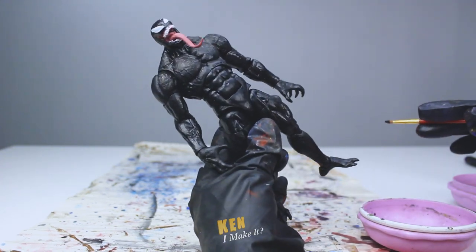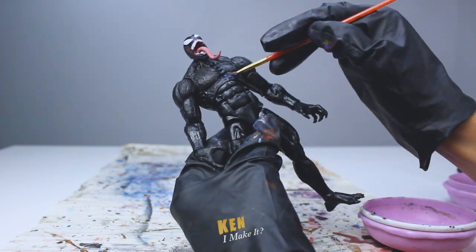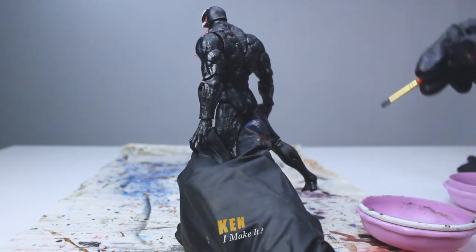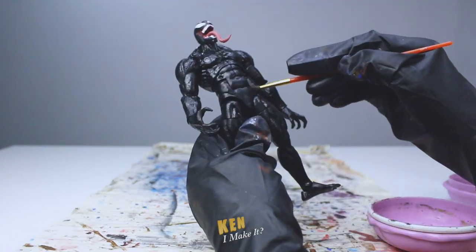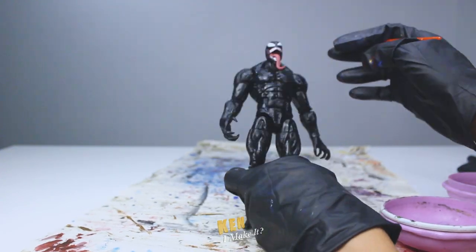But wait — acrylic paint dries matte. Venom is supposed to be all slimy and gooey. So I'm gonna apply a coat of glossy varnish before I paint the veins, so the texture looks wet and slimy. I'm gonna apply it randomly here and there, so it gives the impression of it being slimy but not soaking wet.